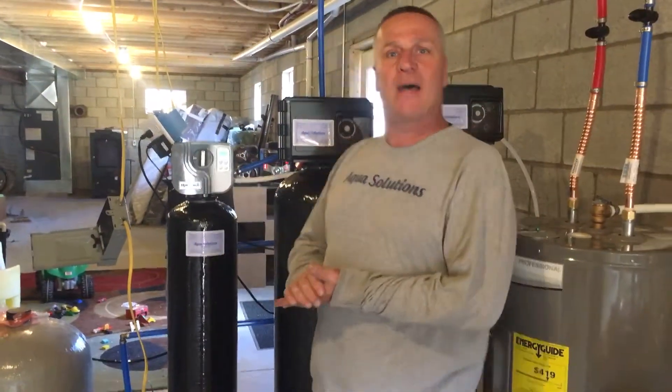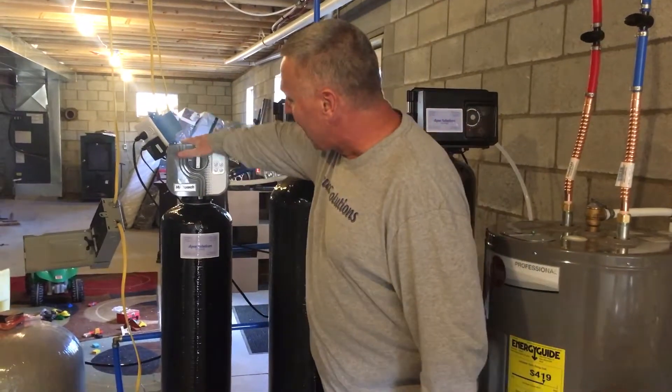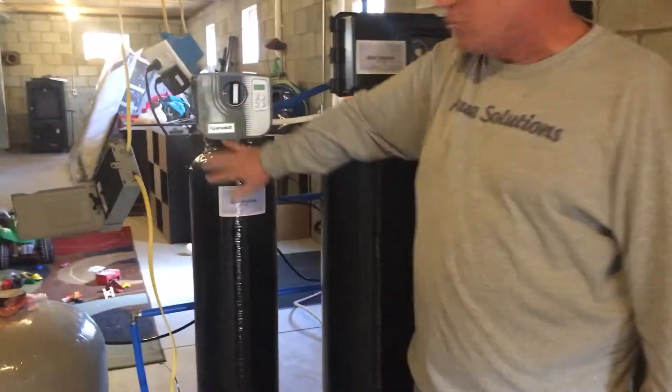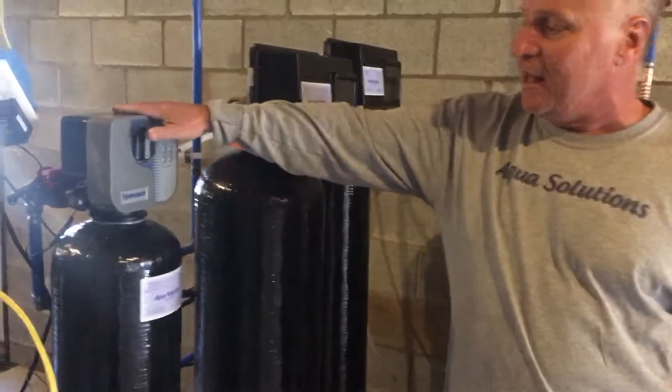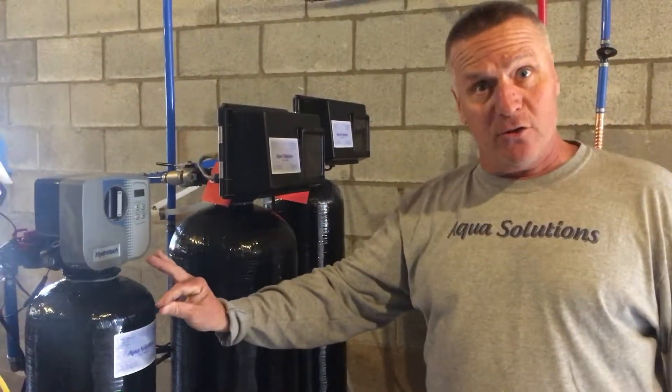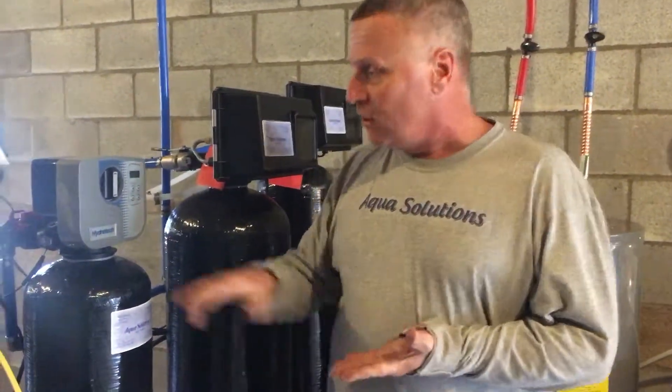Hey guys, again back up on the mountain here in Latrobe. The last part of the equation here is we're just installing a simple water softener. The water softener is a metered unit, so what that does is it goes on the volume of water that they use.